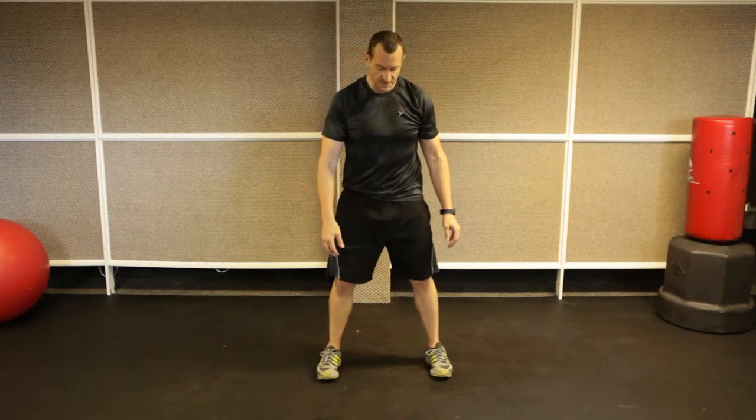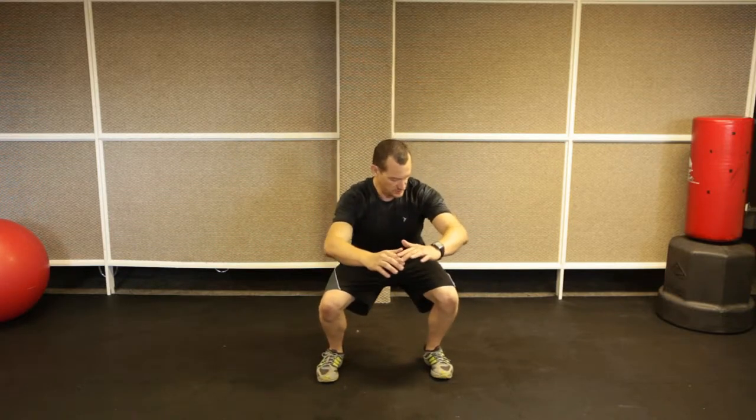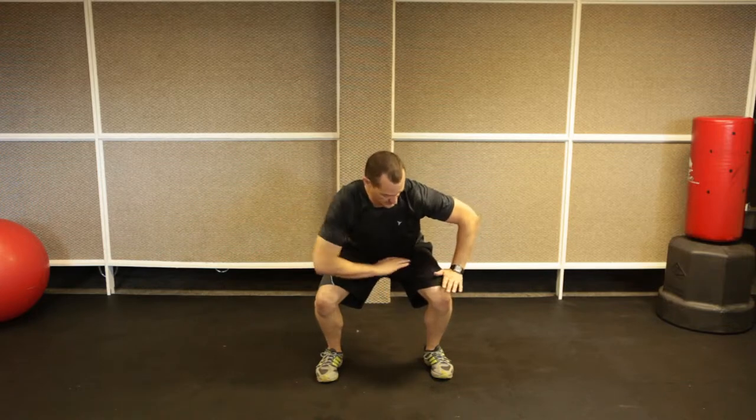A sumo squat is the same as a regular squat except you come down until your quads are parallel to the ground. Your leg forms a 90-degree angle. You don't necessarily come all the way down like you would in a normal squat.